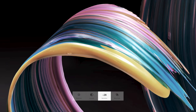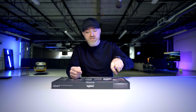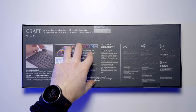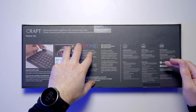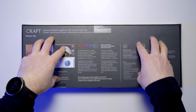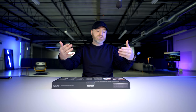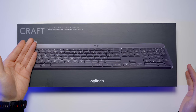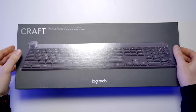It will work with Illustrator, InDesign, Adobe Premiere, Photoshop, Lightroom, Word, and PowerPoint. You can configure what this thing does, whether it's zoom functionality or the size of a brush. Beyond the creative input, the keyboard also has smart illumination — if you approach the keyboard the backlight pops on. It works over Bluetooth or a Unifying Receiver, which is included in the box, and works with Windows, Mac, and mobile platforms.